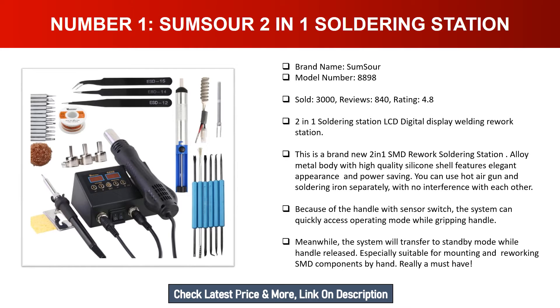This is a brand new two-in-one SMD rework soldering station with alloy metal body and high quality silicone shell, featuring elegant appearance and power saving. You can use the hot air gun and soldering iron separately with no interference with each other. Because of the handle with sensor switch, the system can quickly access operating mode while gripping the handle, and will transfer to standby mode when the handle is released. Especially suitable for mounting and reworking SMD components by hand — really a must-have.